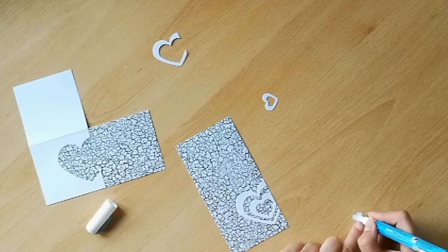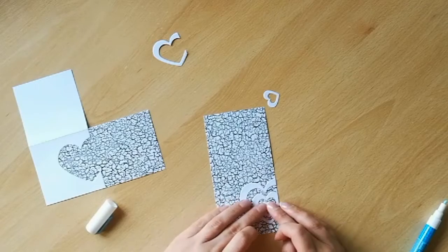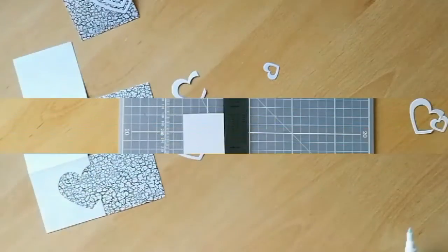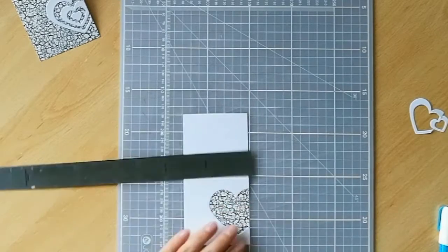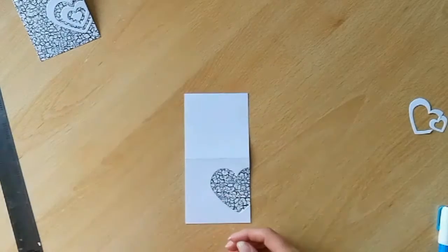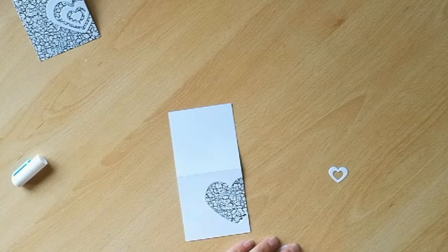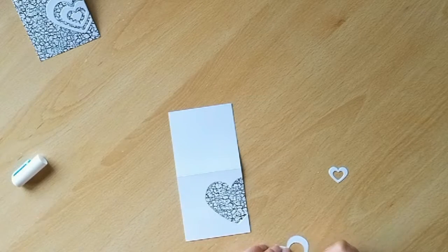If you haven't done this already, the next thing you want to do is trim off the excess patterned paper from the card base before we start adding the hearts to this particular card. We're going to do exactly the same thing now to create the second card, taking our remaining heart dies and adding them to the front of the card base to create an alternating pattern. At this stage just make sure that everything's stuck down really well and that nothing lifts from the front of the card. If you need to set them aside inside a book or with something on top just to make sure all of these elements are secure.